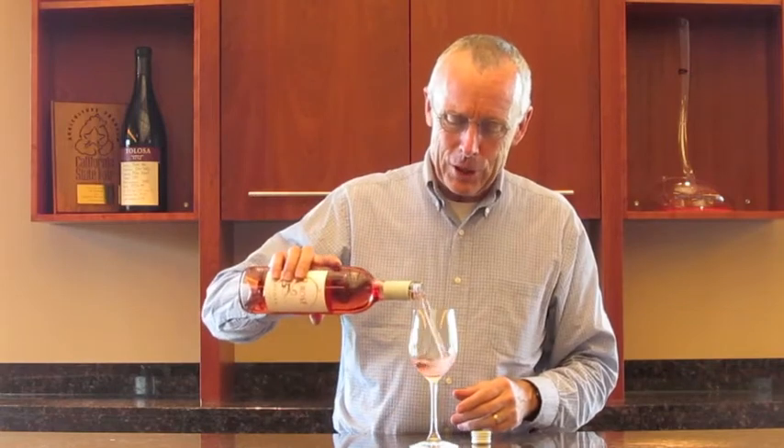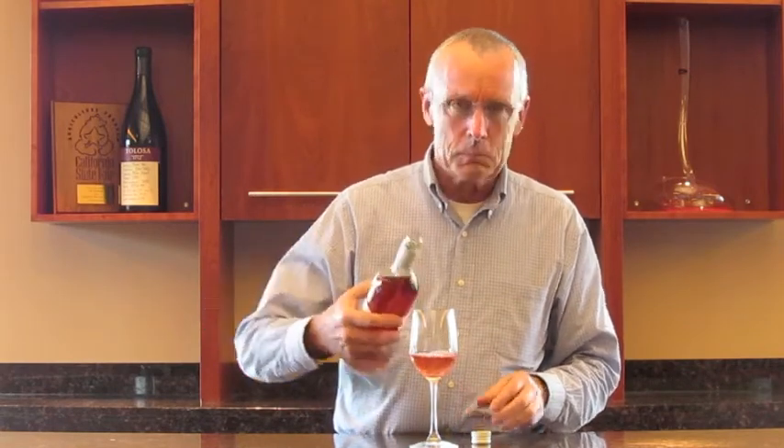We have been making rosé here for quite a while. We started with Syrah, then we did a Syrah-Grenache blend, and then about three or four years ago we switched to Grenache only. I think the advantage of a pure Grenache Rosé is that Grenache takes so well to rosé.